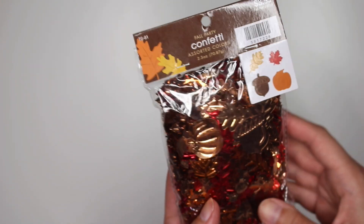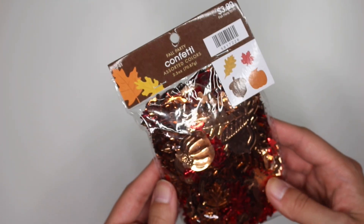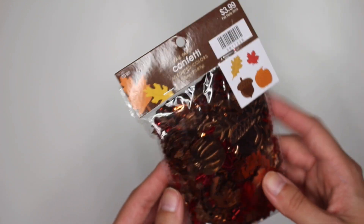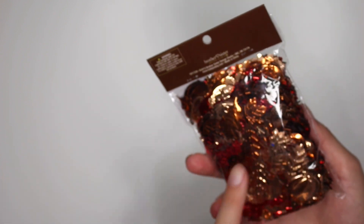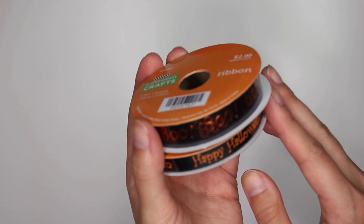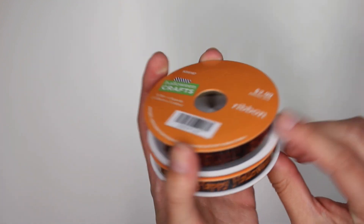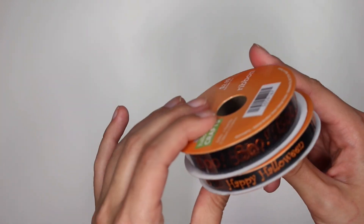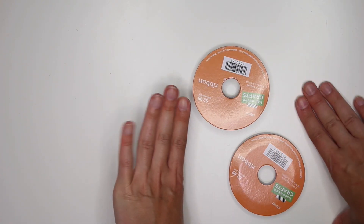I also picked up this fall party confetti. These are a little bit on the bigger side so I don't know if they'd work for a shaker, but they would definitely work to decorate a card. Then I picked up two Halloween ribbons — this one just says Boo all over, and this one says Happy Halloween. And that is it for my haul of what I purchased from Hobby Lobby today.